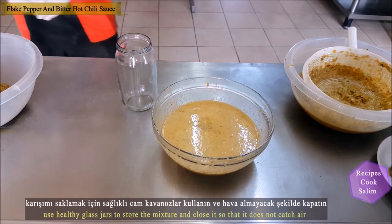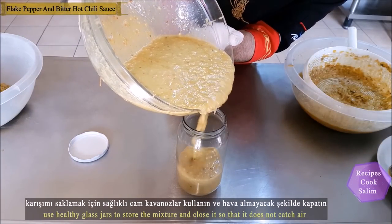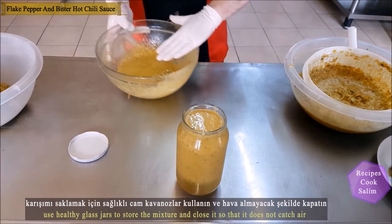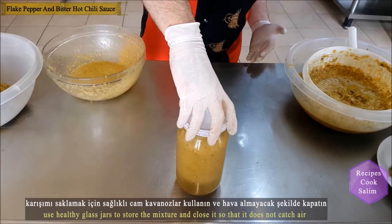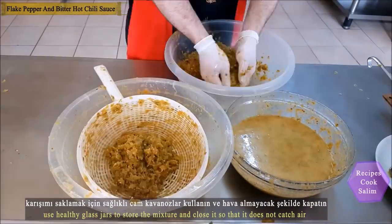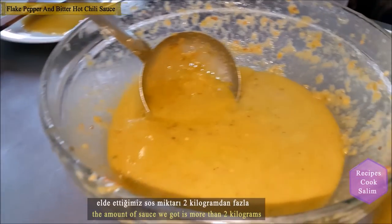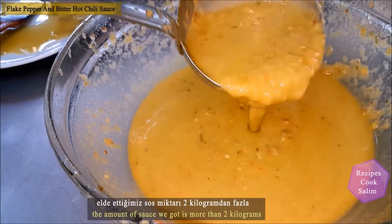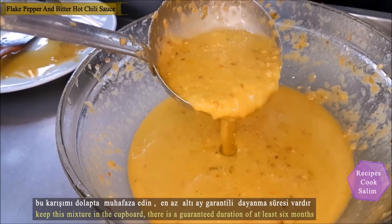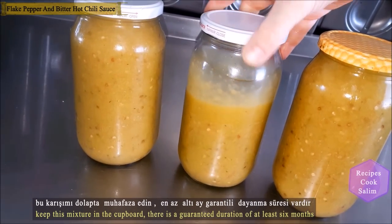Use glass jars and close them airtight for storing the healthy mixture. The amount of sauce obtained is more than 2 kg. It has been 2 months since I did these shots and I have been keeping it in the fridge. Keeping this mixture in the fridge for at least 6 months is guaranteed as its shelf life.